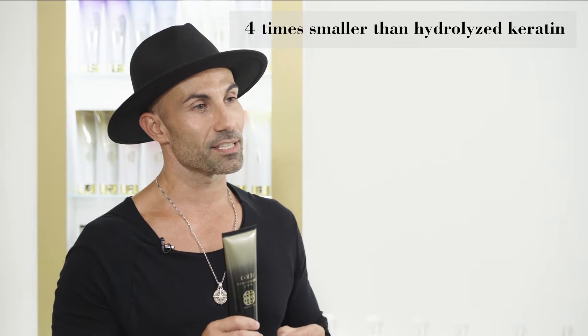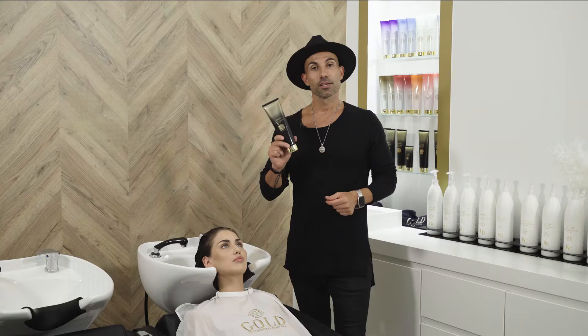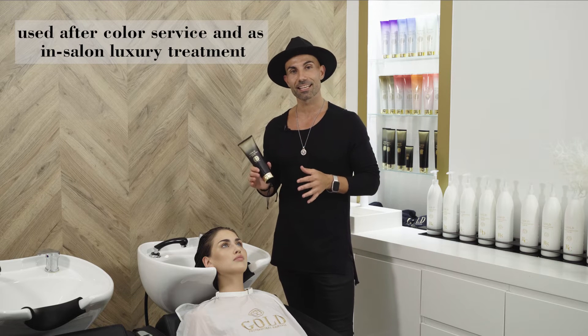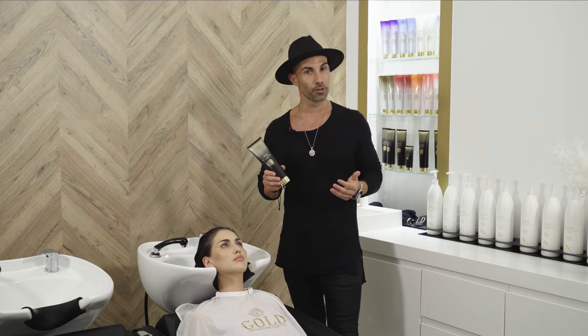It contains biomedical keratin that is four times smaller than hydrolyzed keratin. The Vitamin Miracle can be used in many ways. One, it's always after each color service. Two, it can be used as an in-salon personalized treatment. Of course, it can also be mixed with a healing bond as well.